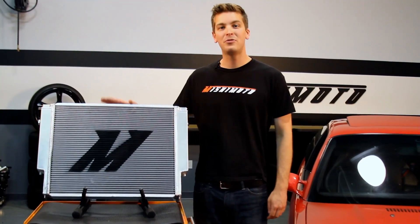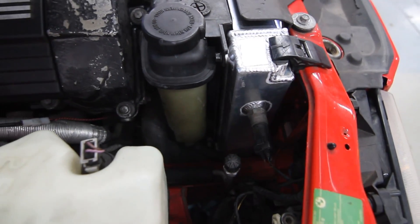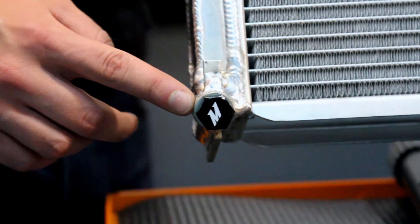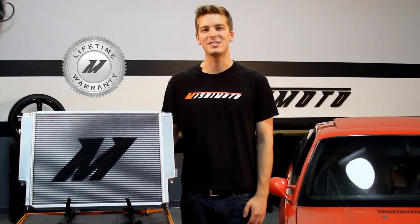The Mishimoto Performance X-Line Radiator fits just like stock, meaning there's no modification necessary to take your E36 cooling to the next level. The engineers at Mishimoto also include a magnetic drain plug. And like all Mishimoto products, this radiator comes with our lifetime warranty you know you can trust.